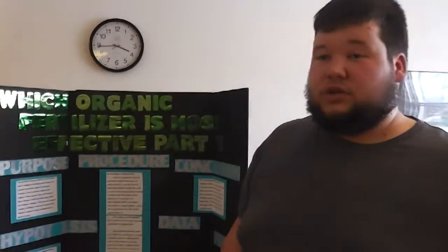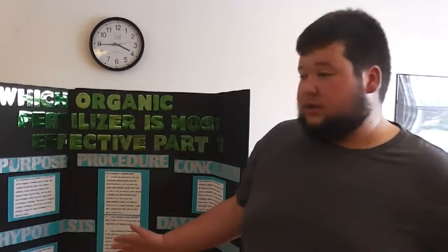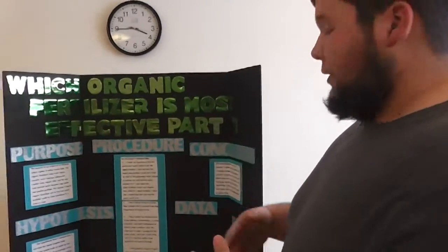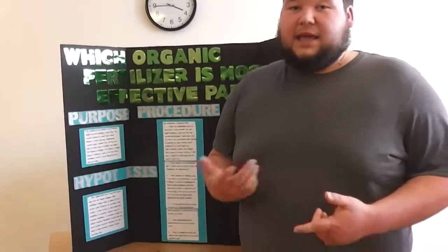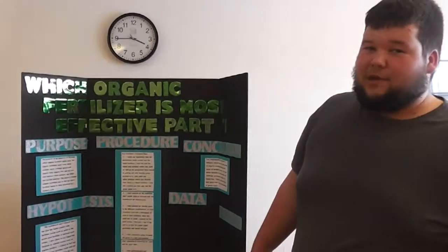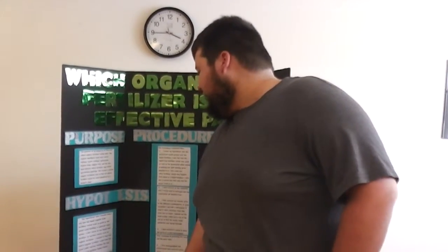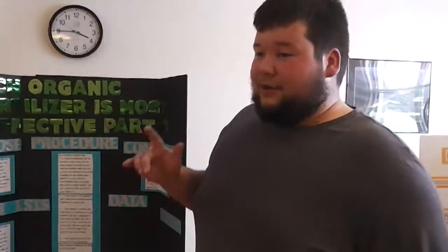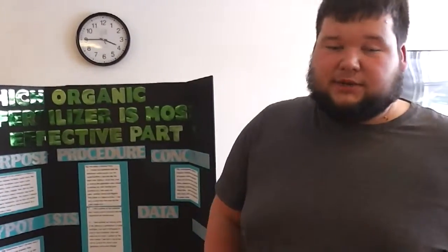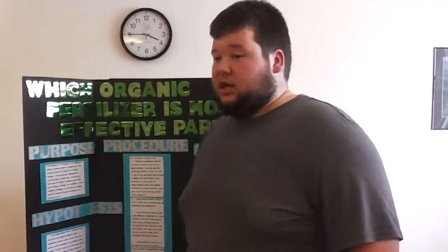I'm also using organic fish, which is liquid, and organic kelp, which is liquid as well. During my experiment I had to figure out my ratios for the dirt because I'm using both a liquid and a solid, which was the part that stumped me. The green sand prevailed over the organic kelp and organic fish — it grew quicker, sprouted faster, and is the tallest as of now.